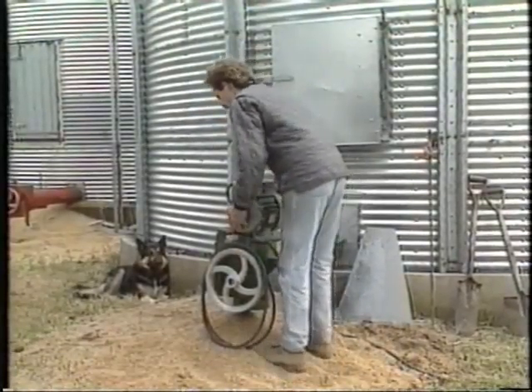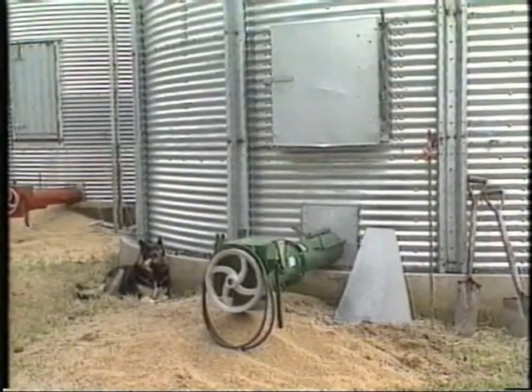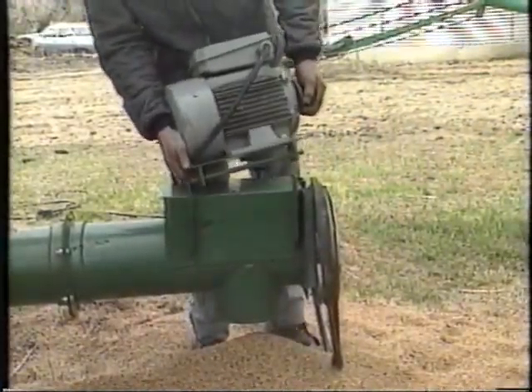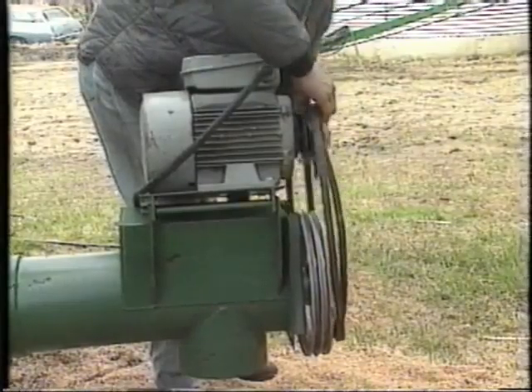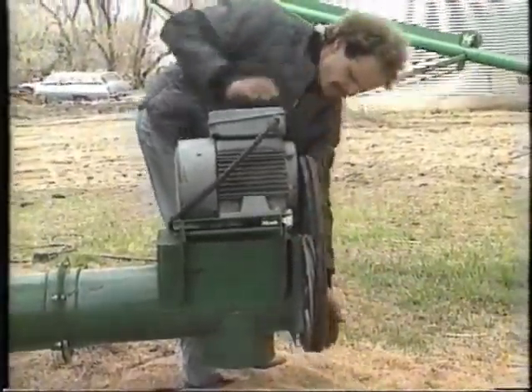The power head motor is easily shifted from one bin to another bin. These power heads can be run by electric or hydraulic motors or by farm equipment power takeoffs.